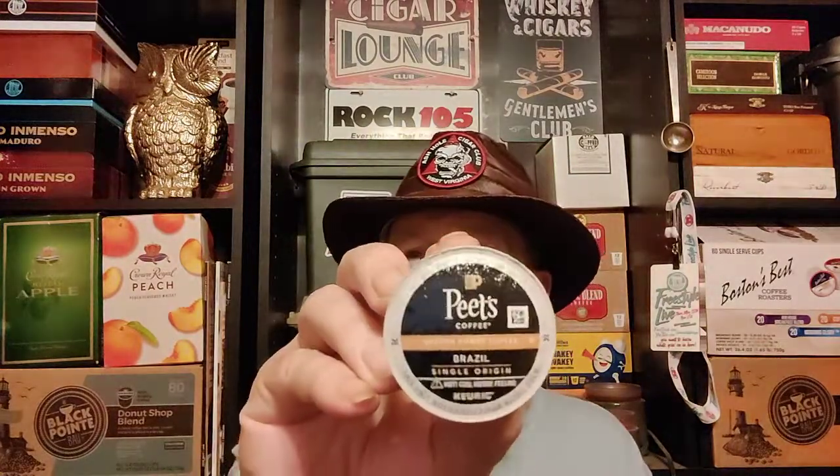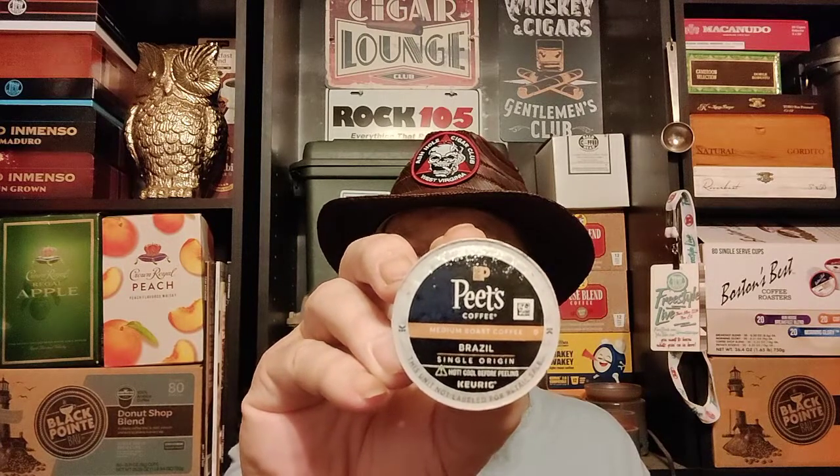I decided to pair it with Pete's Coffee — Brazil, single origin. I don't know a lot about this cigar. I don't normally research the cigar; I determine whether the cigar pairs well with the coffee or not. This was a deal from Cigarpage.com.